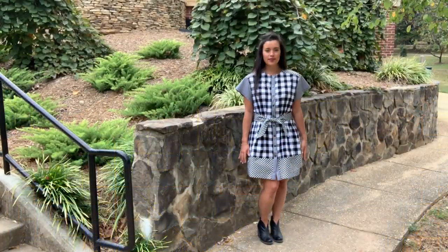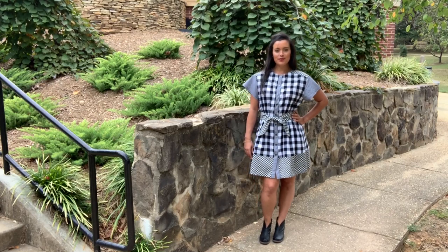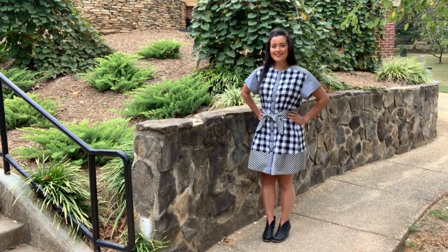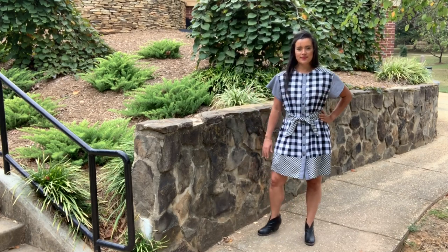Are you ready? Here she is. This is my mixed gingham dress I made by combining three different size ginghams. As you can imagine, the hardest part about this make was assigning the ginghams to the different pattern pieces and then cutting it out. So let's start from the beginning.